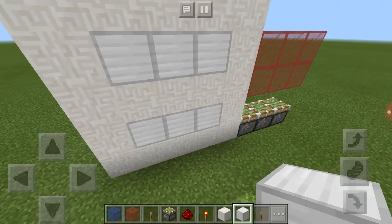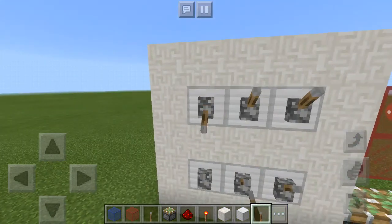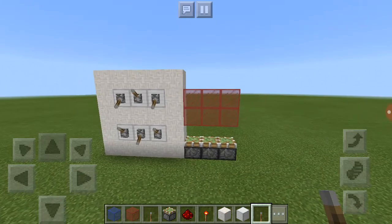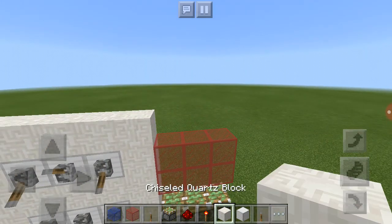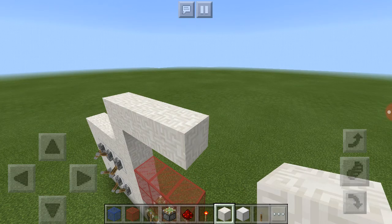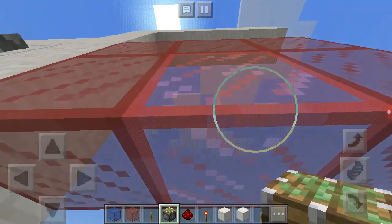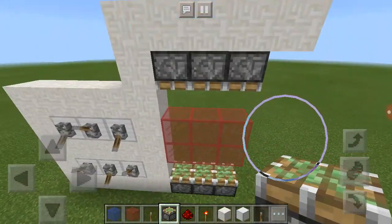Now that we have that fixed, I'm going to make the same passcode so that I can show you exactly how I make that one. So we put our levers there and we make our passcode. Now we have to come up here and put more sticky pistons — just three sticky pistons, upside down, facing the blocks.